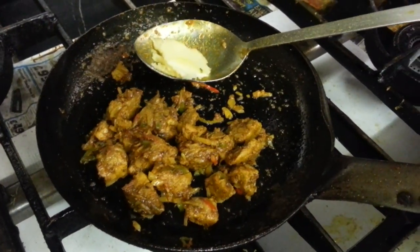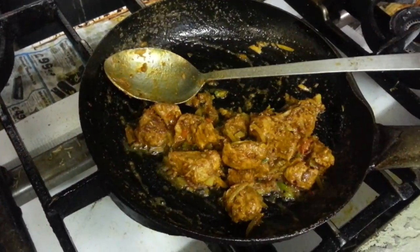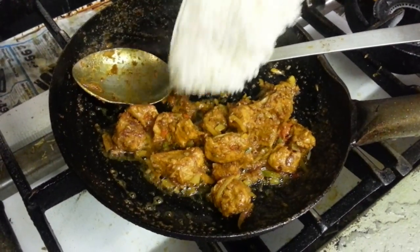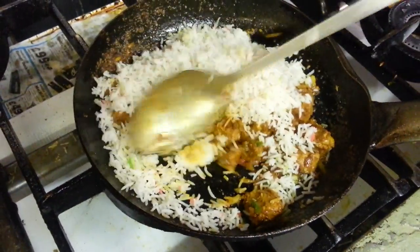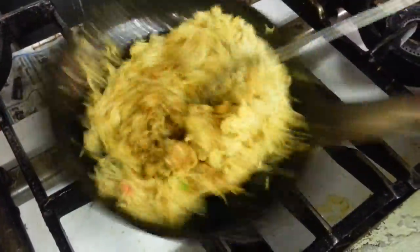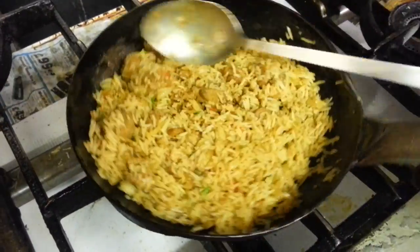A bit of peyorki, now pila rice. Chef Imra is going to mix them all together.